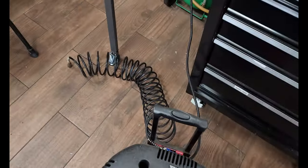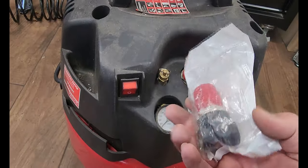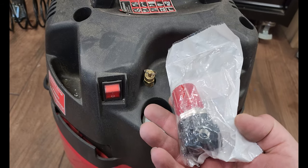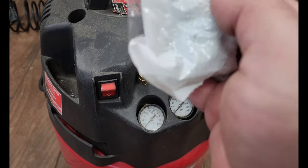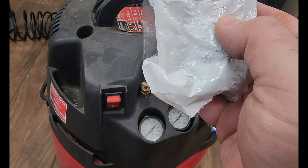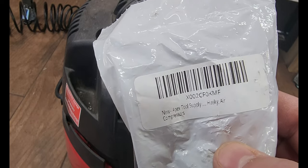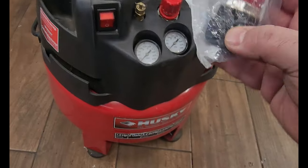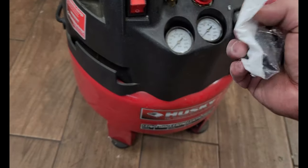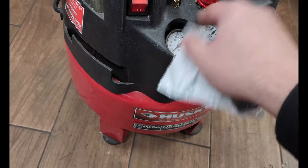What I did was order this part for it. It's called the Husky air — it doesn't even say on the packaging, but I'll put a link down below. I got it from Amazon, it was like ten bucks.